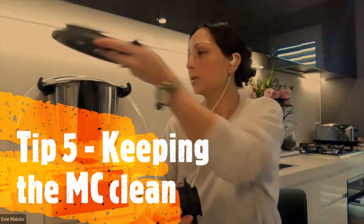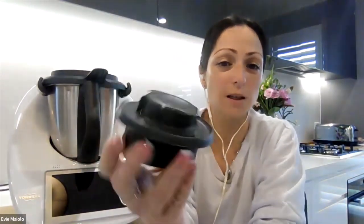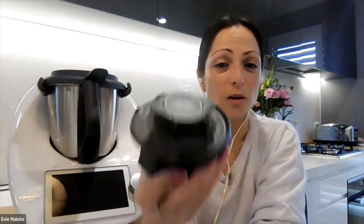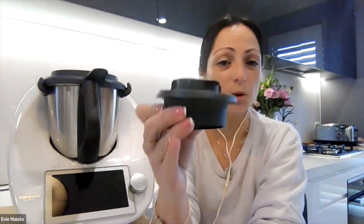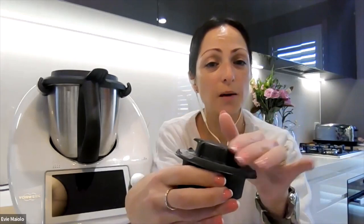My fifth tip with the measuring cup is how to remove discoloration. If you've ever cooked with cumin or turmeric you may find that your lid or measuring cup get a slight yellow tinge, and sometimes when using a lot of spices this can be quite a fluorescent colour. Not to worry — there are a few ways to remove the discoloration. You can put your measuring cup in the dishwasher as it is dishwasher safe, or you could spray it with a little bit of vinegar and put it out in the sun on a windowsill, or you can make a bicarb paste, pop that on, and let it sit for a few hours to remove the discoloration.